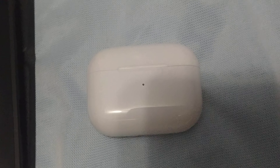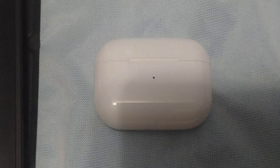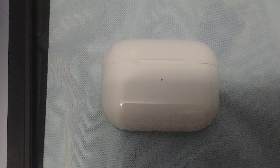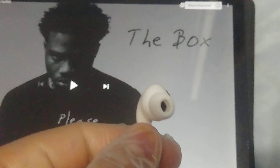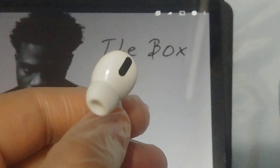I'm gonna test out the ear detection sensor — taking the earbud out of your ear should pause the music. So let's test it: three, two, one — it paused. Okay, that's sick, the sensor works.